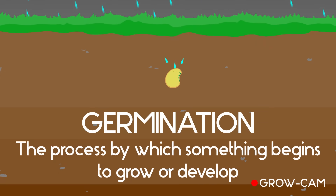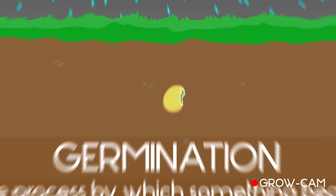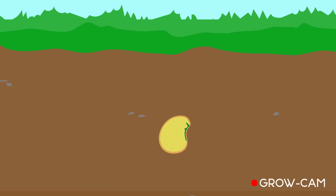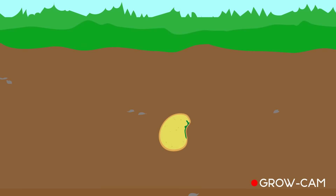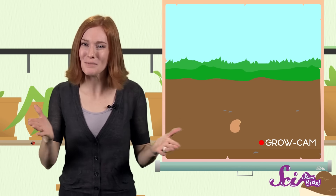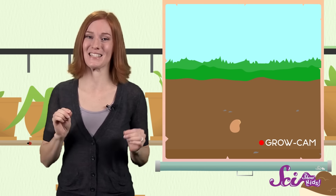First, the seed coat lets some water through to the embryo. But the embryo needs more than just water if it's going to grow. Good thing there's a whole bunch of plant food right there inside the seed. Until the plant can make its own food from sunlight — which it will need leaves to do — it relies on the endosperm for energy. It's like the little baby plant has its own backpack of snacks.